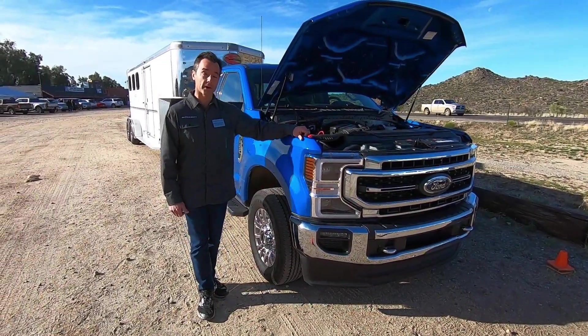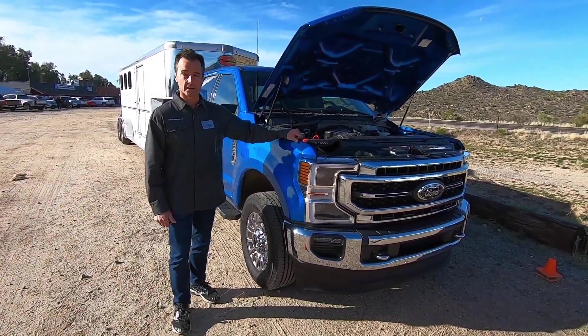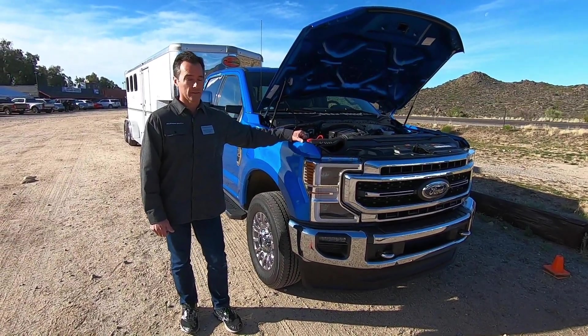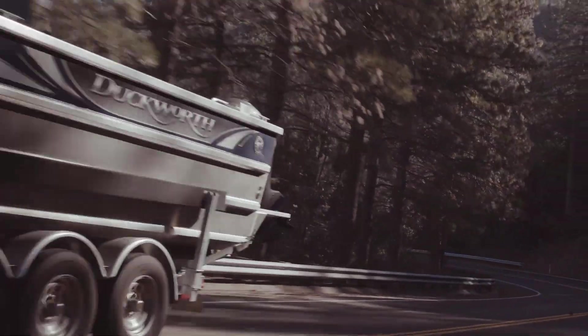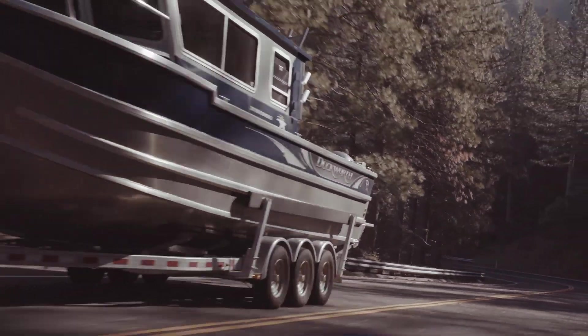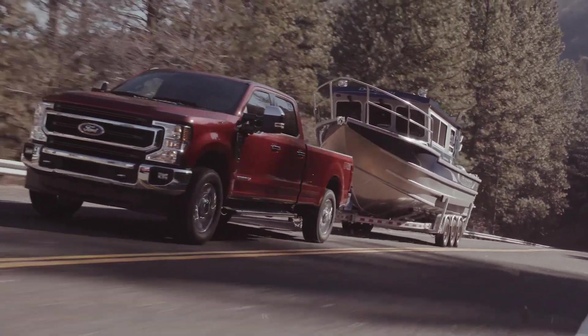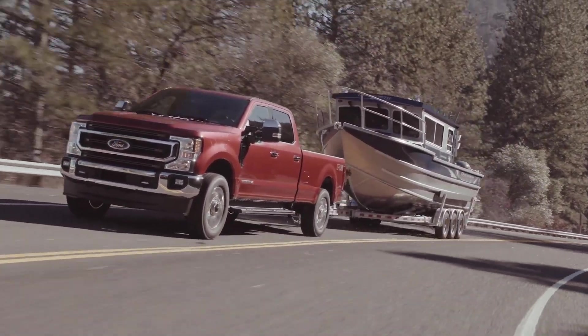You have a full new powertrain in the Super Duty trucks with the 10-speed transmission and the 7.3 liter engine — it's all new and a very well matched combination. When you go to normal driving and trailer towing you'll see that they're paired very well together and very complementary.